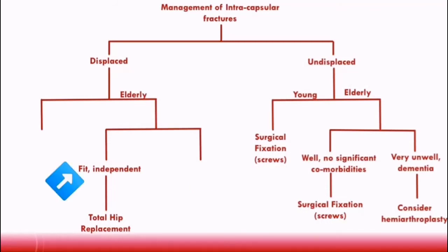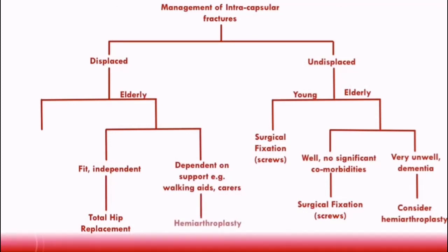For patients who don't meet the NICE criteria — for example, those who are dependent on support or have significant comorbidities — a hemiarthroplasty is usually performed instead. A hemiarthroplasty is performed here because these patients already have limited mobility.